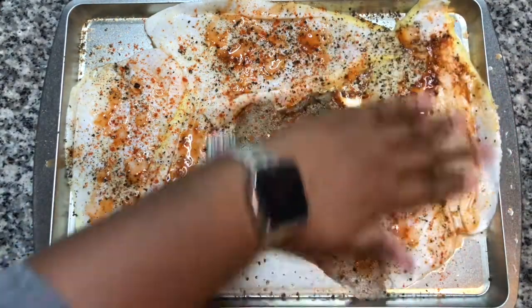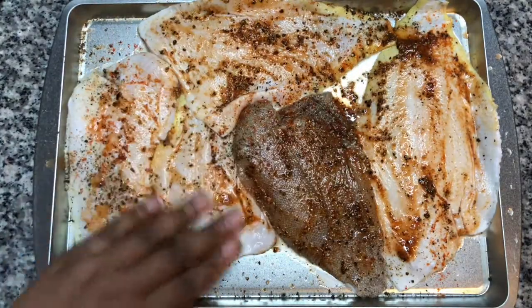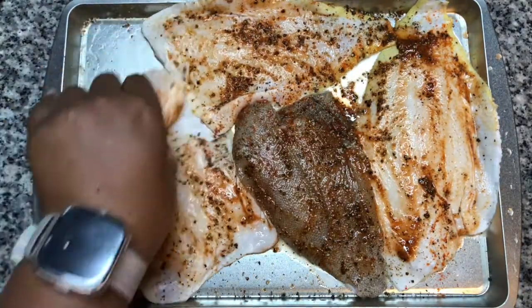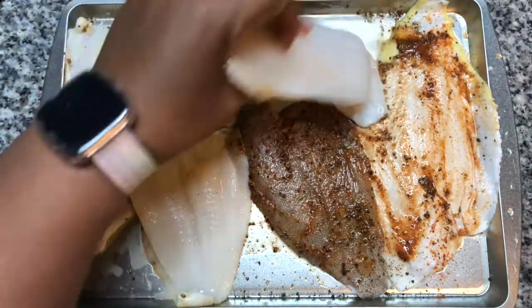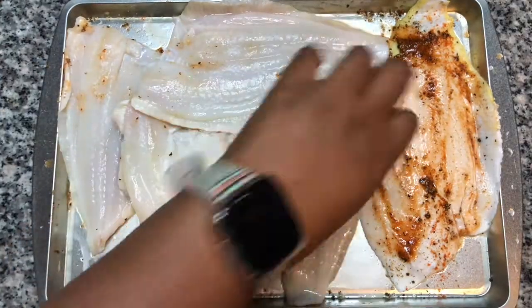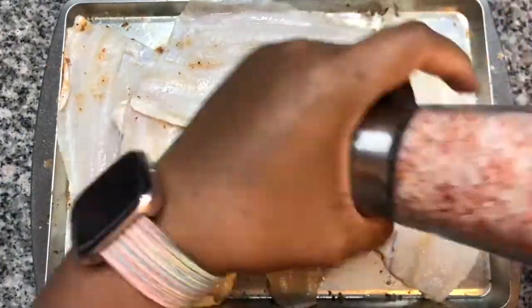All right, let's rub the seasonings in and flip the fish over. And we're just going to repeat the same seasonings on the opposite side.